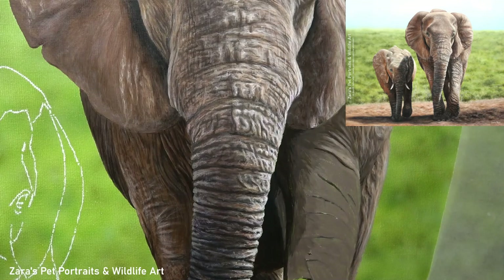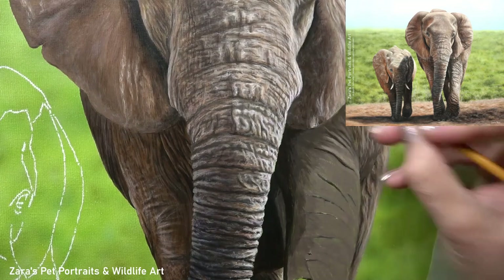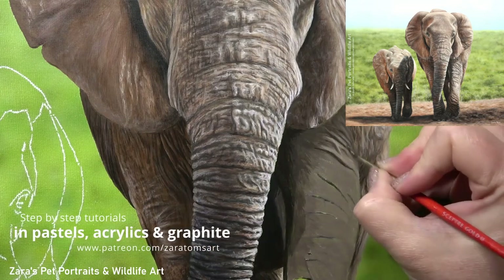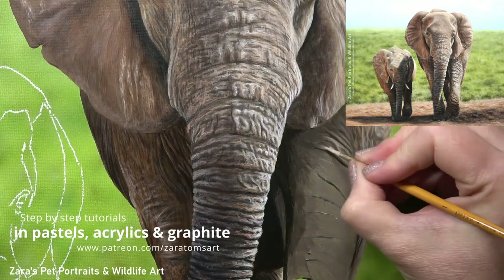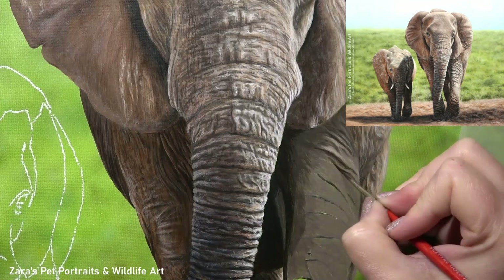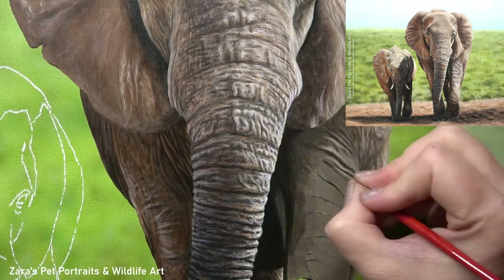This is something that I do focus on in the real-time version on Patreon, so if you would like to follow along to this tutorial you get the reference photo, line art and full material list. There are no sections sped up or cut out and I actually have a voiceover while I'm painting, so every process is explained in the moment. If you are interested in this tutorial or any of my other in-depth tutorials then I will link my Patreon in the description below.